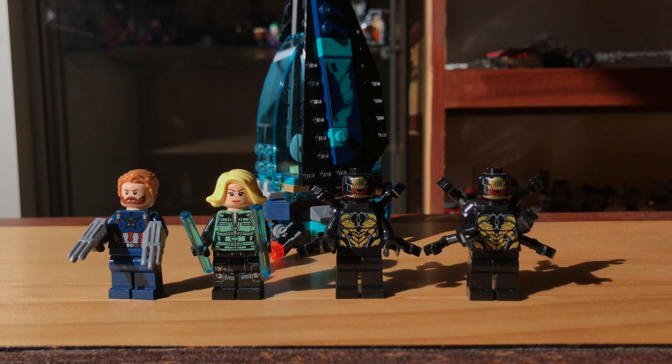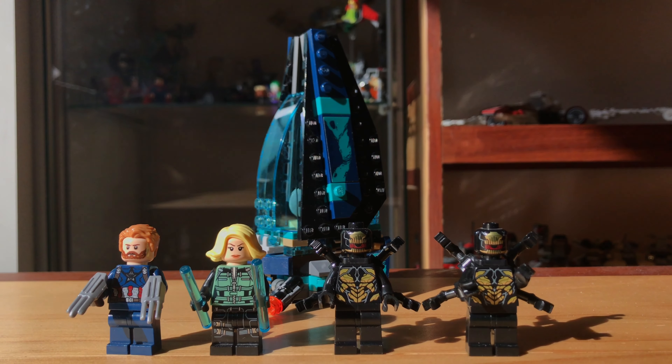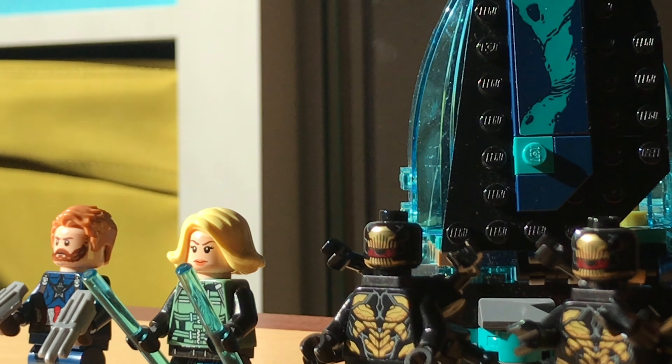What's up guys, welcome back to another review on my channel. Today we're going to be looking at the 76101 Avengers Infinity War Outrider Dropship Attack set, retailing for $15 in the United States.